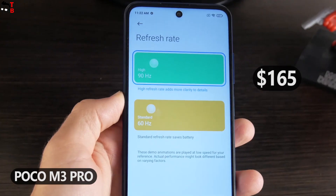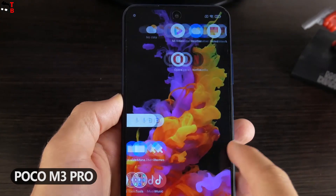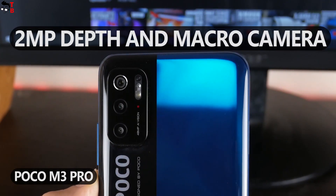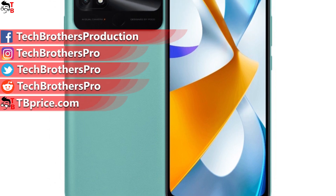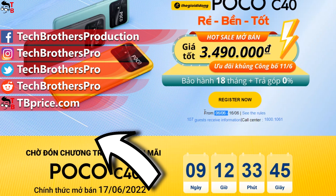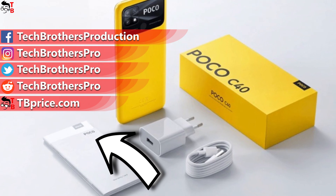For comparison, the price of Poco M3 Pro is $165, but it has a Full HD Plus display, Dimensity 700 processor, 5G support, and a 48MP triple camera. So I think the price of Poco C40 shouldn't be higher than $100. What do you think? Write in the comments below. Thank you for watching. See you soon.